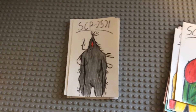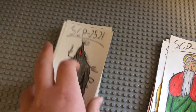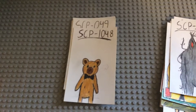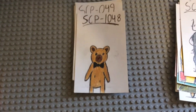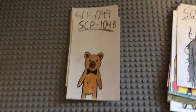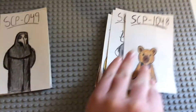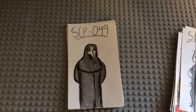SCP-1048, the teddy bear — or builder bear — which can build other bears out of random parts, like ones made of human ears. It's very simple. I think I should have placed it a little higher up on the card so you can see its legs, but otherwise I think it's fine.